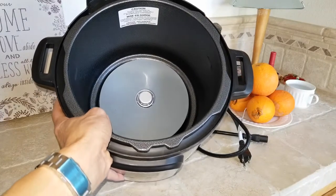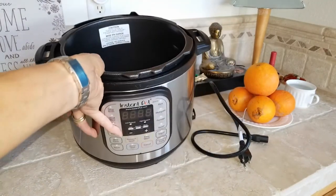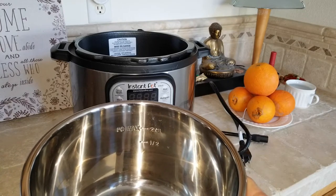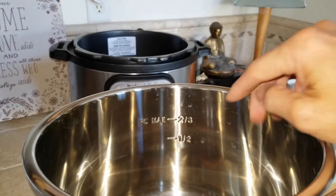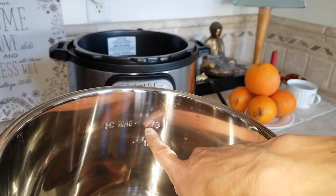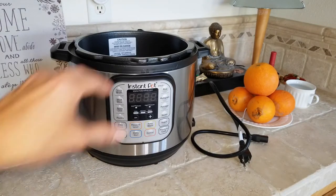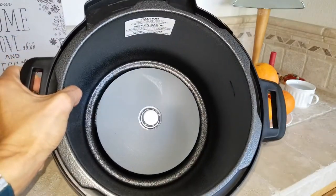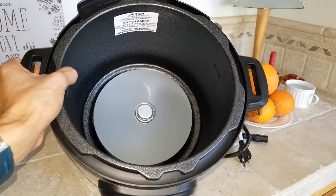You might get electrocuted or have issues because the water or steam can get into the heating element. When cooking beans or anything that expands, only put the water up to the half mark — don't fill it to the two-thirds mark. Make sure nothing gets wet inside the heating element; if water gets in, wipe it before plugging into the wall outlet.